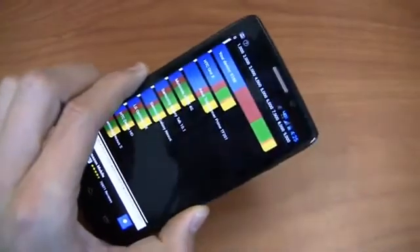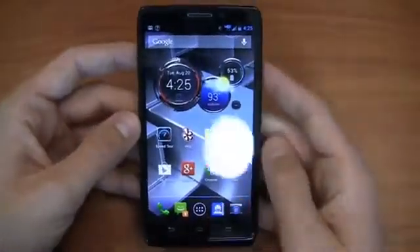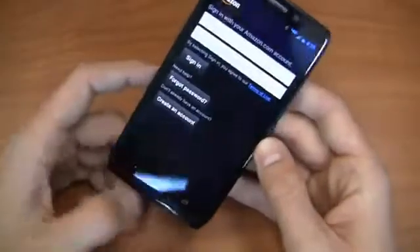9,188 on Quadrant Standard. So again, in comparison to the 12,000 or so you see on the HTC One and the Galaxy S4, it falls a little bit behind. But again, as you can see here, very impressive speed all around on this device.